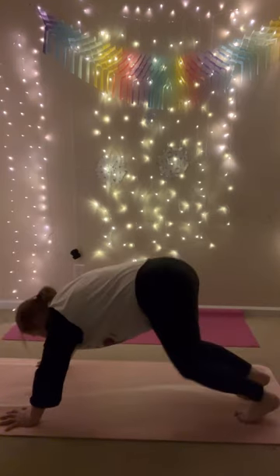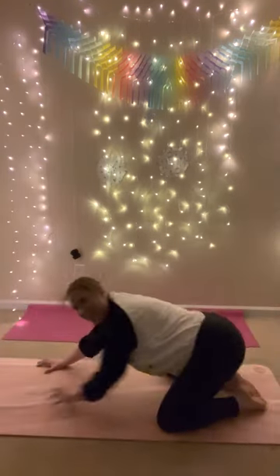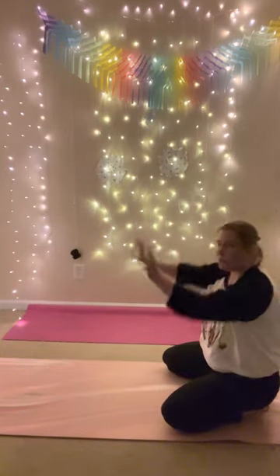Lower down to child's pose. Yay, we made it! Big toes together, knees wide, reach your arms forward, rest.